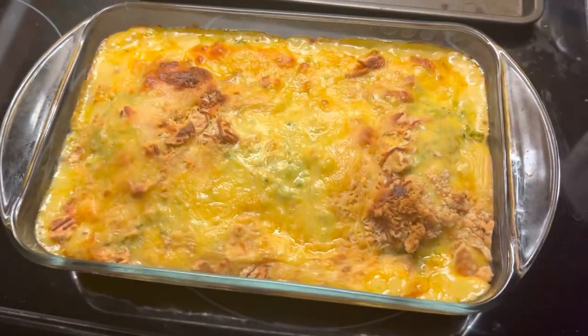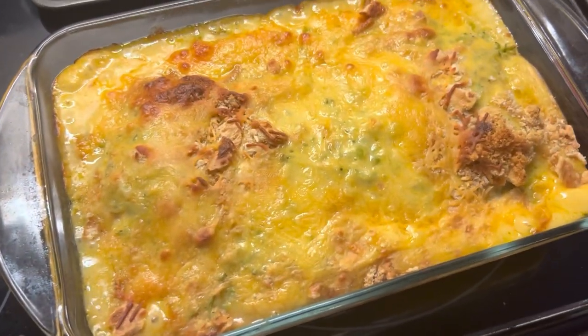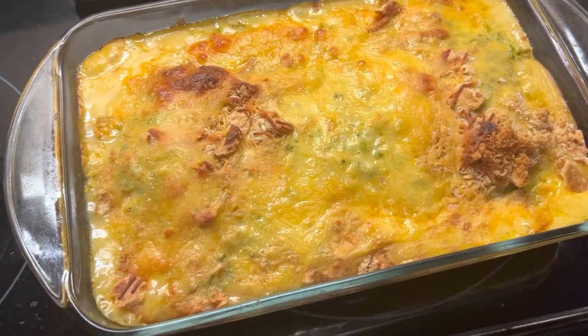And there you have it. That is our final product — the broccoli cheddar chicken bake.